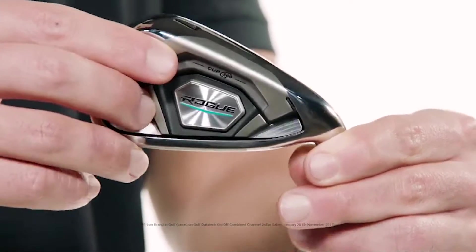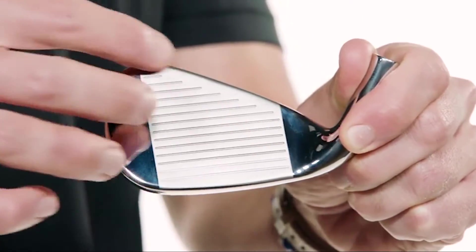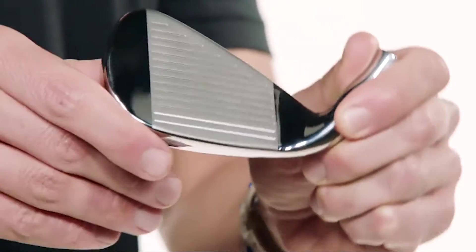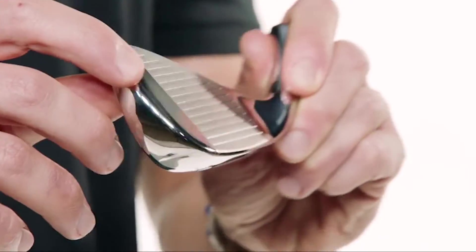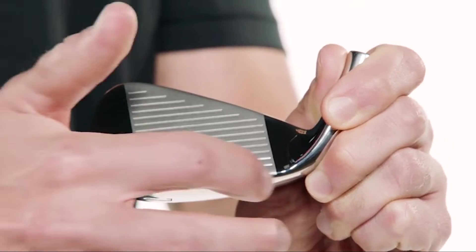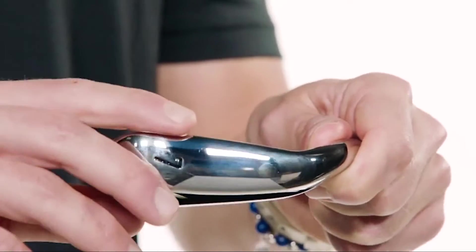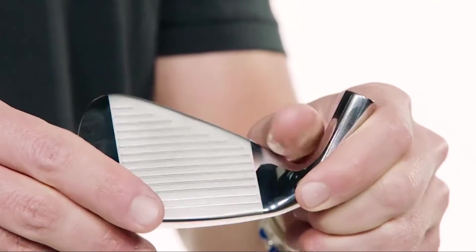That 360 Face Cup employs a flexible rim around the perimeter that flexes and releases at impact to increase ball speed even on mishits. Our new urethane microspheres — yes, you heard that right, microspheres — dampen vibration on contact to improve sound and feel without compromising ball speed. The substantially sized head with a medium top line and medium sole width make them extremely versatile, accurate, and easy to hit.